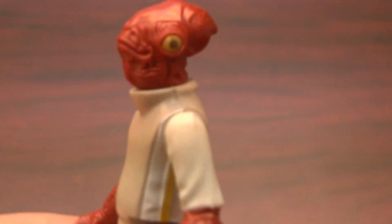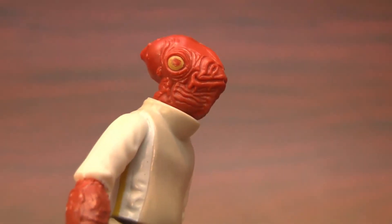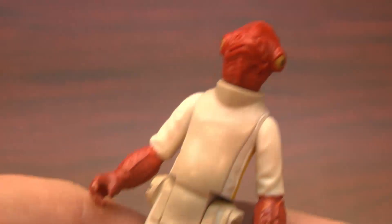Welcome to CGR Toys broadcasting from the classic game room intergalactic headquarters. Here I have the Admiral Ackbar action figure from Return of the Jedi. Admiral Ackbar. He's awesome.